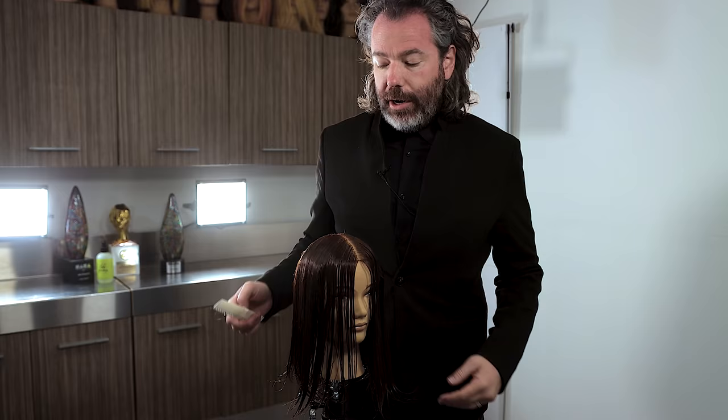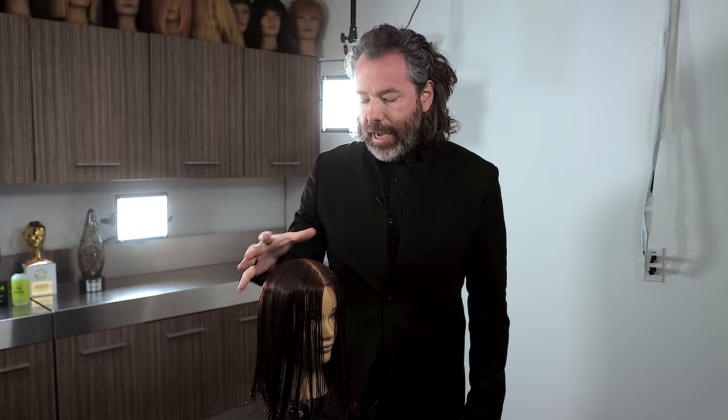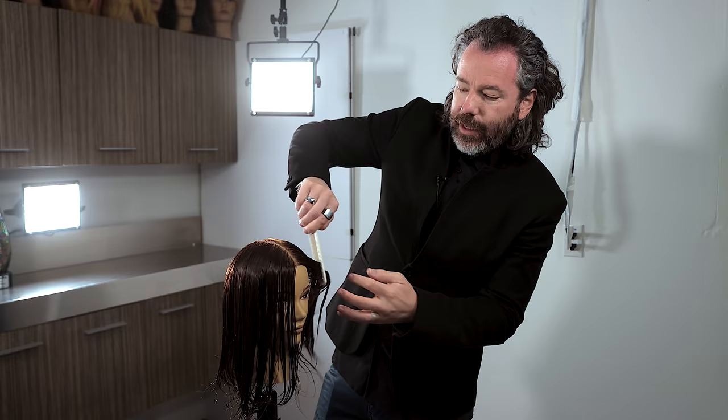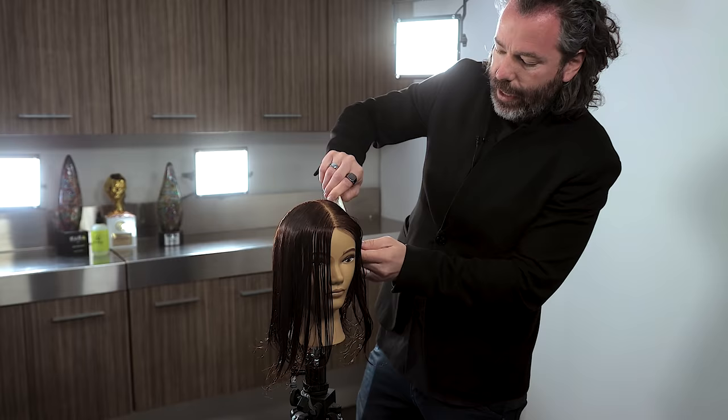First thing, we're going to start off with the center part — that's super important. Between the frontal area where the fringe would be and the side area, we're going to connect all of this. We're going to be doing a lot of subsections. That first subsection is going to mimic the hairline, and we want to go in about three quarters of an inch.